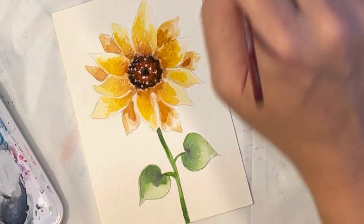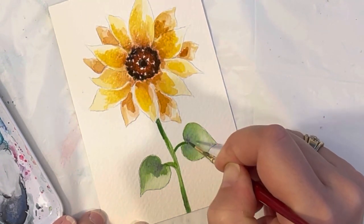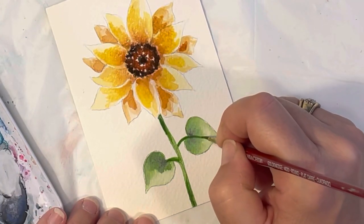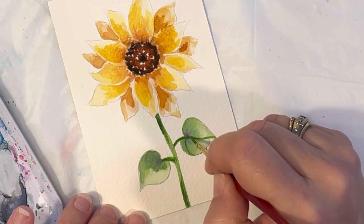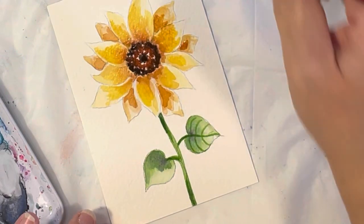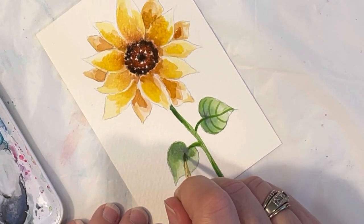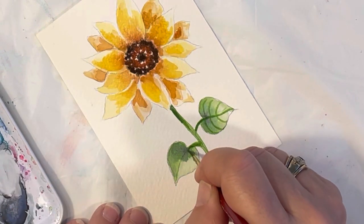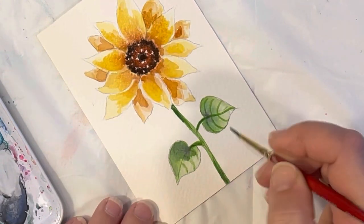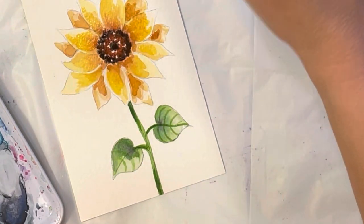I'm going to work these leaves again with my size zero and sap green. I'm just going to go over certain little sections, and then if you want to do the veining in your leaf — the leaves I was looking at had a big line going down the middle and all these little tiny veins coming off it — that gives it a little more dimension. You don't have to do the veining if you think it takes away from the leaf. You could just google sunflowers and look at how their veining is. I made them a little bit more pronounced on this leaf than that leaf.